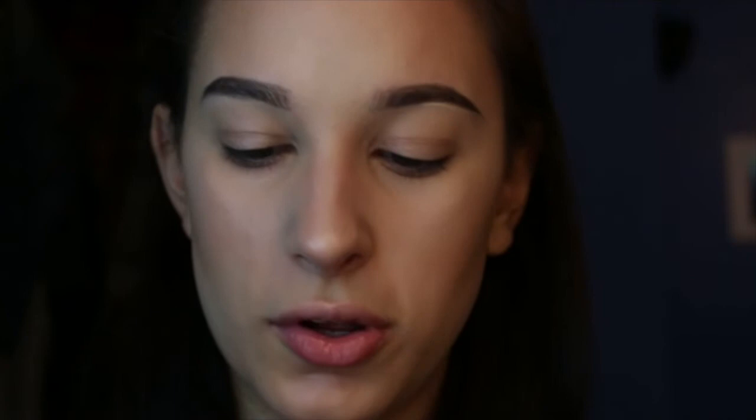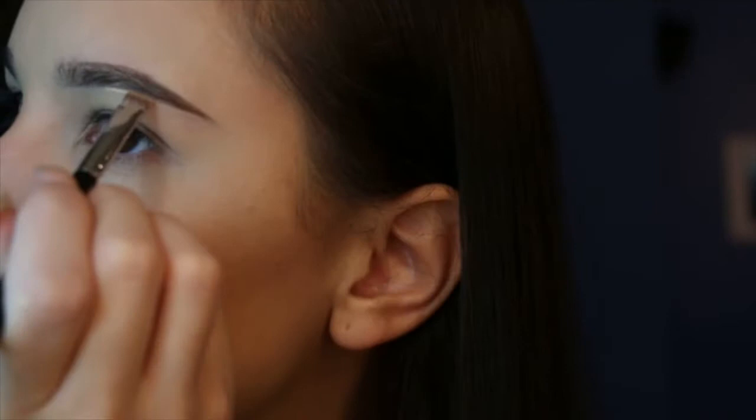I'm going to go in the other side and work it in. I can match a side, I'll tell you what. I think there's a way to fix every mistake in makeup. Now I'm going to go in with Anastasia Clear Brow Gel — and by the way, this is in the shade Evan.